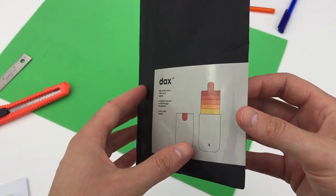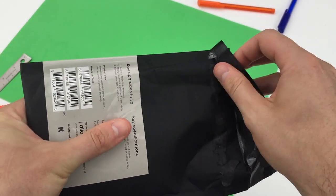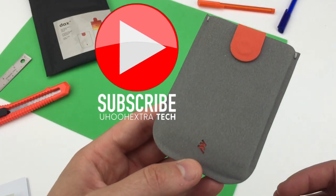For disclosure, I was sent this wallet for free. I have more crowdfunded products to show you soon, including an early look at a product soon to feature on a crowdfunding platform. You can get that preview right here, so hit subscribe or the notification bell.